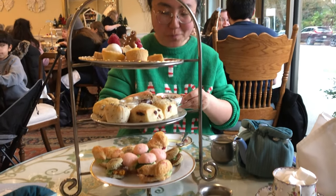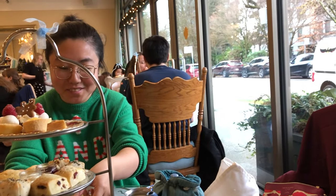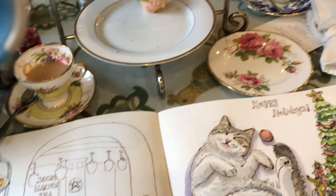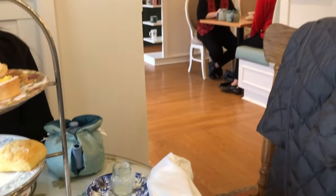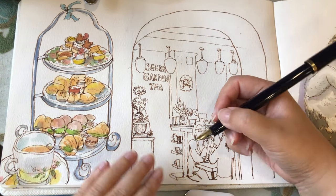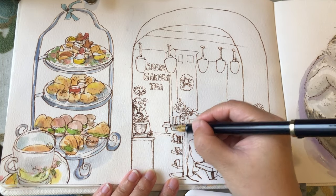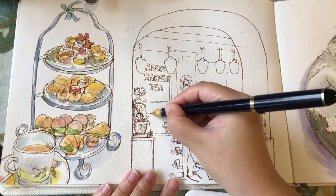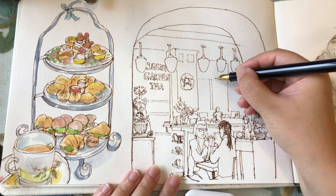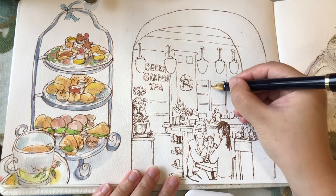I'm going to sip my tea and enjoy the treats first before going back to more drawing of the interior sketch and the coloring. We finished almost everything and I'm pretty full now. It's time to go back to finishing the drawing of this interior sketch. Now moving on to the next layer behind the shelf — it's actually these floating shelves attached to the back wall, just getting these vertical and horizontal lines done.